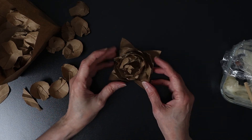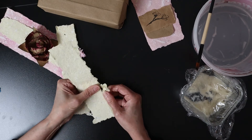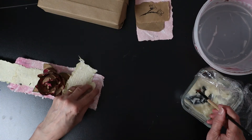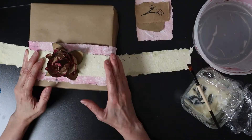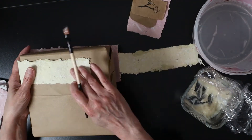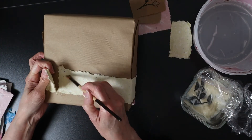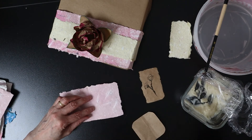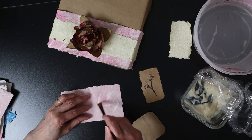I glued my flower on two layers of handmade paper. And now I'm going to extend the yellow strip that will be the ribbon of the gift. I'm making a little card here with paper scraps. The whole thing is glued with homemade glue.